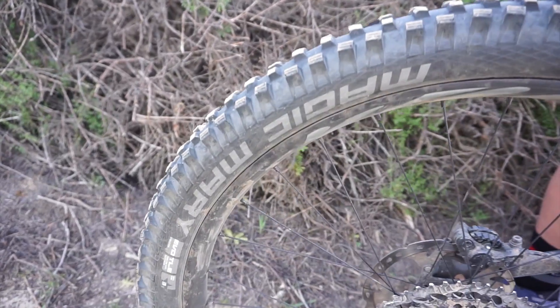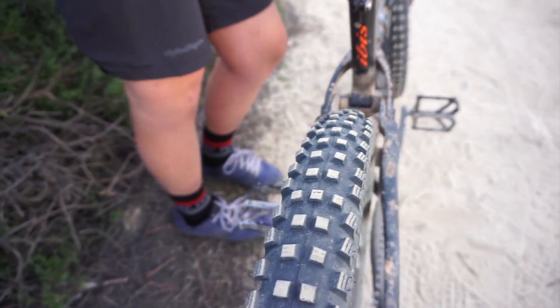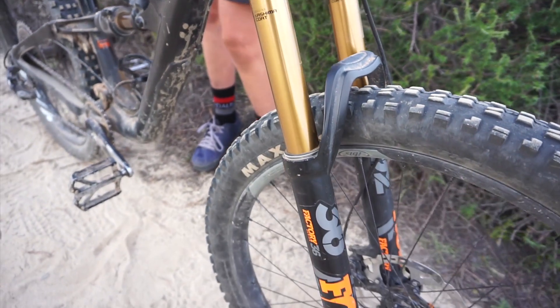For my tires, I'm running a Magic Mary 2.3 in the back. I went with the 2.3 just to lessen the rolling resistance a little bit. In the front I have a Minion DHF 2.6. I really like this combo of tires.